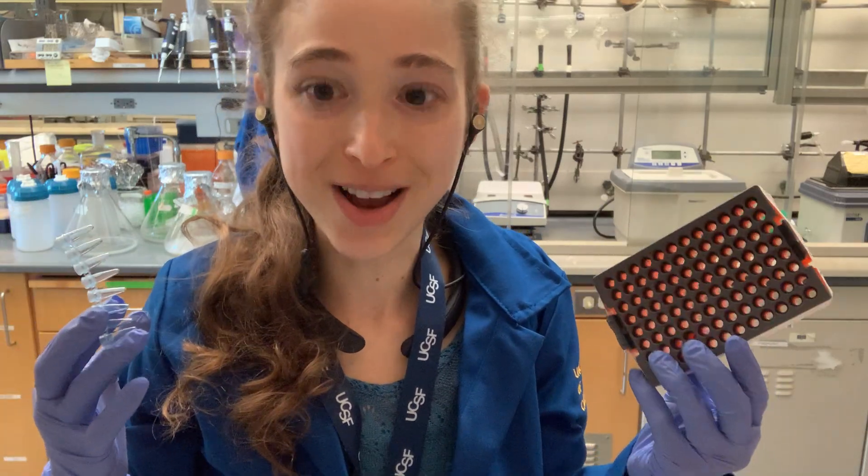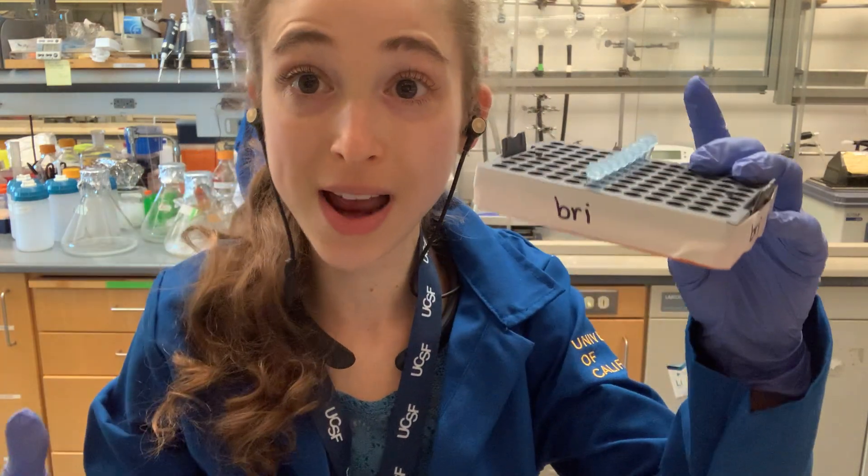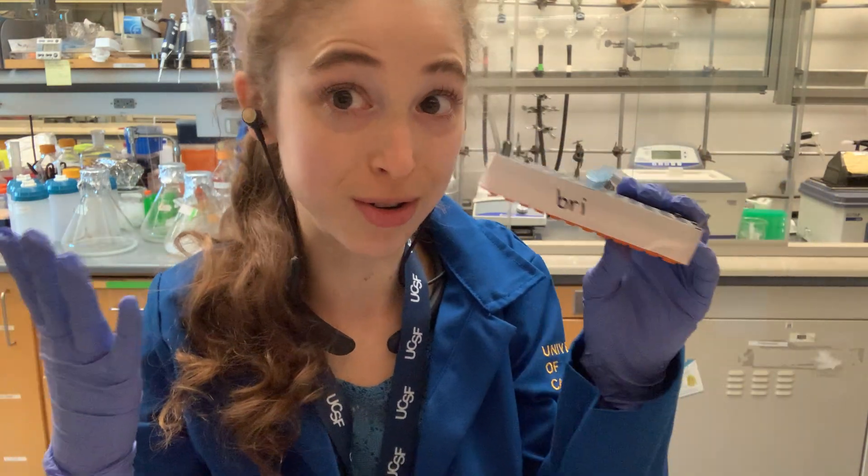Yesterday I reached an important milestone in my postdoc — I went through enough pipette tips to make a PCR strip tube rack. Here's a quick post for those who don't know this lab hack.